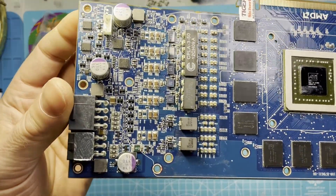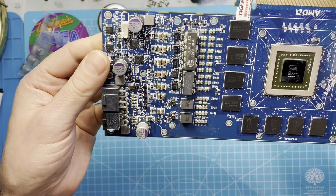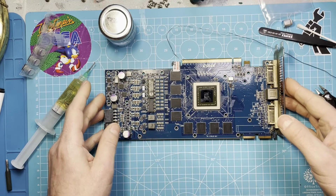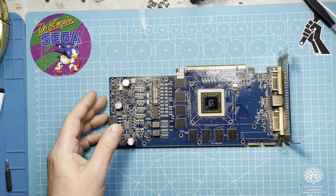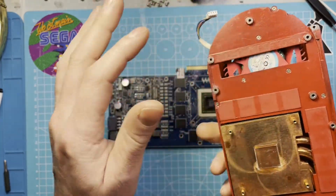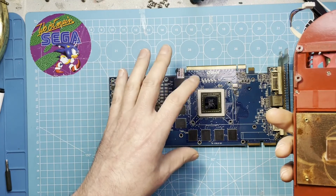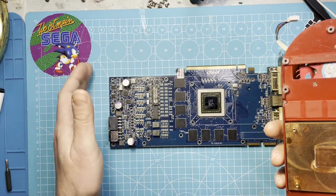All the caps are on, nice and solid. So now it's time to put on the thermal pads — here, here, and here — and then put on the thermal paste, put it back together, and then we should be good.